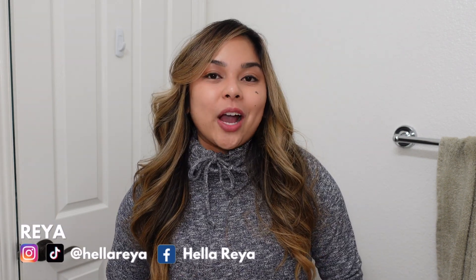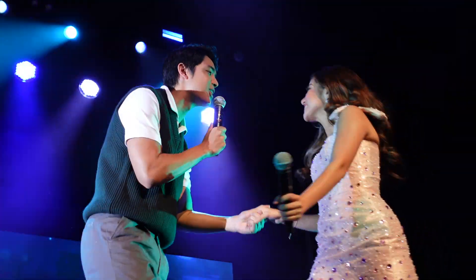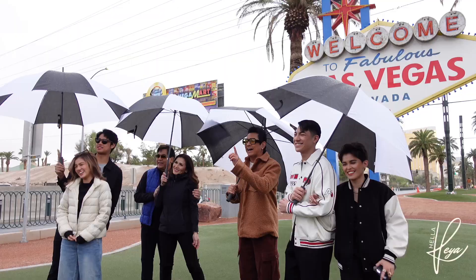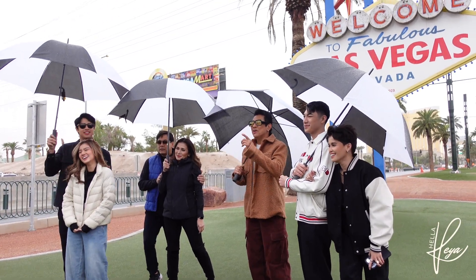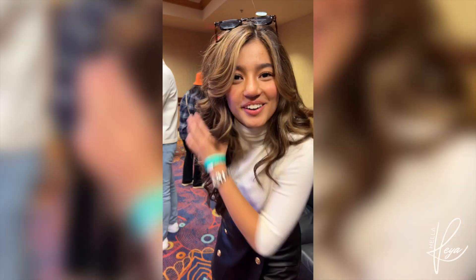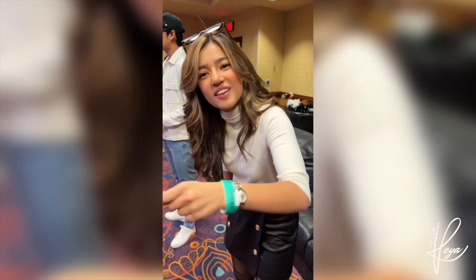Hey guys, it's Raya, and in this video I'm going to teach you how to curl your hair like Belle Mariano. This year I had the pleasure of working with Belle Mariano when she visited the United States. When I would always see her, she would always have these long-lasting curls that were so beautiful. She told me she just uses an iron and curls it, and she thinks it lasts longer with an iron than a curling wand.